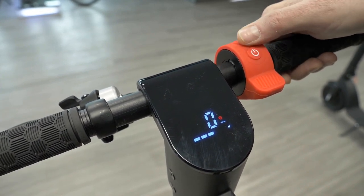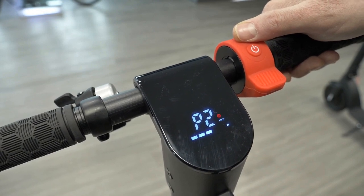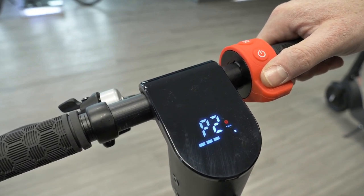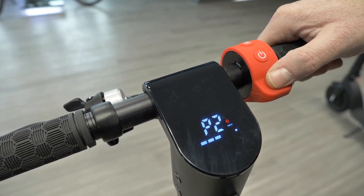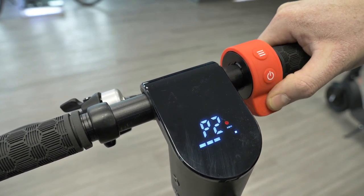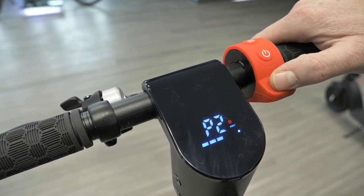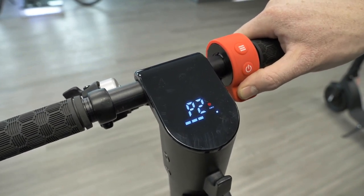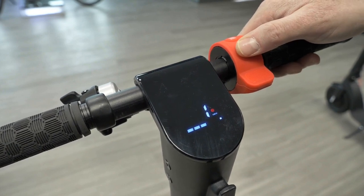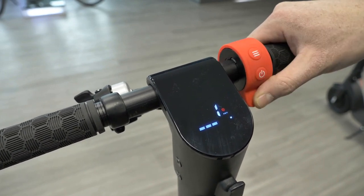I'll leave P1 at zero for now — non-cruise. P2 is a very important setting: it's your auto start setting, which controls how the scooter engages when you press the throttle. There are two options. Zero means non-speed auto start — you can touch the throttle even at a standstill and the scooter will move. Personally I think that's a little dangerous. I have it set to one, which is kick start, meaning you have to actually move the scooter to engage the throttle.